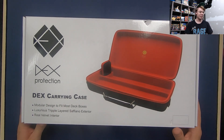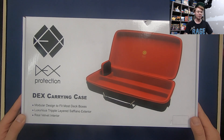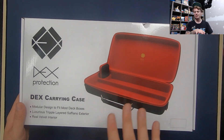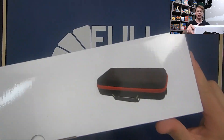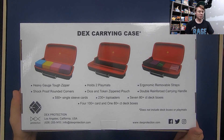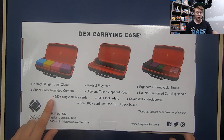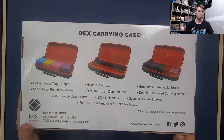Beautiful box here. It says modular design to fit most deck boxes, luxurious triple-layered Saffiano exterior — I don't even know what Saffiano is, but it sounds luxurious — and real velvet interior. Dex Protection usually has some very nice lining in their storage stuff. On the back it says heavy gauge tough zipper, shockproof rounded corners, 550 plus single-sleeved cards, holds two play mats.